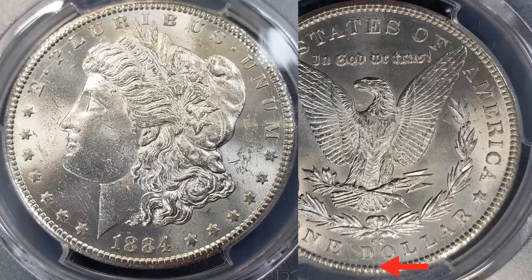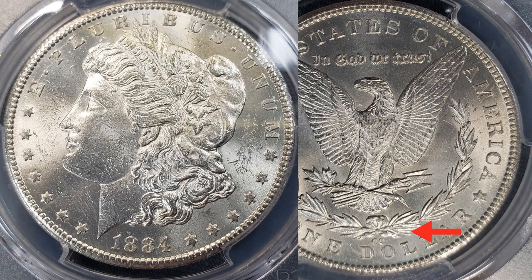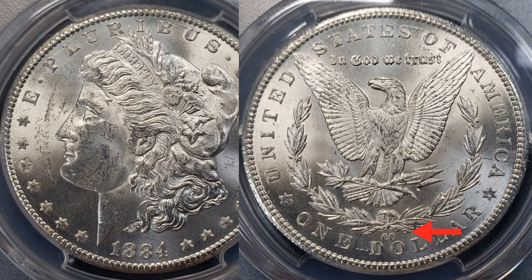Let's get started. We'll start with the MS-61. This is the one that had the major chatter behind the headpiece. You can see a bit of the scraping there — the field on this one is not really nice, which is probably why it's an MS-61. It does have a really cool die crack, and of course as is common with this die, there's the die clash right there. So is that what you thought it was?